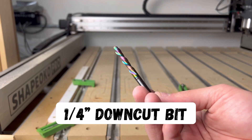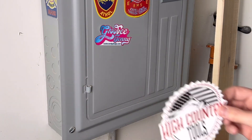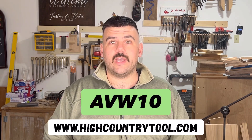A quarter inch down cut bit, a half inch bowl bit, and an eighth inch down cut bit are all the bits that you'll need in order to carve this project. I do want to mention that the eighth inch down cut bit that I'm using for this project was provided to me by High Country Tools, which is a new company that reached out to me and asked me to try some of their bits. So far, so good — I can say that it is pretty amazing. The prices are great compared to other bits I've got, and the quality is just as good, if not better. If you're interested in CNC bits, I highly recommend you check their company out. Use the code AVW10 to get 10% off.